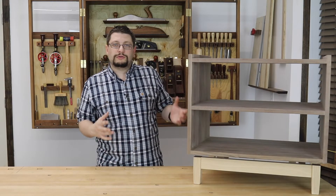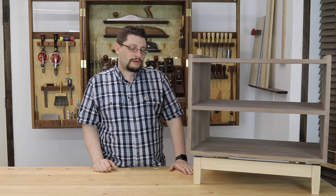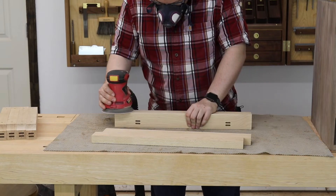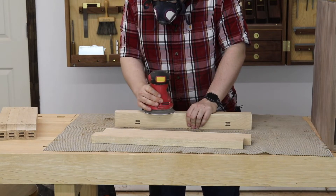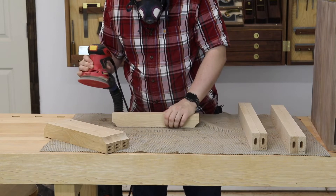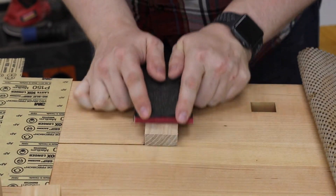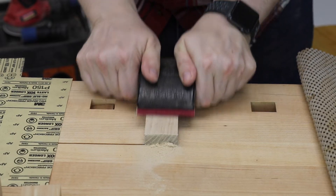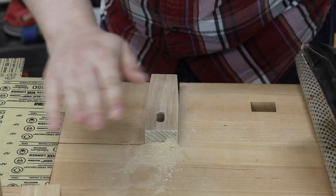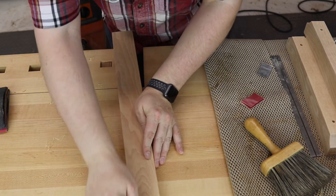That was pretty much it for all the major shaping in the base. After I did all of my sanding, the first thing I did was sand all of the straight parts — the rails or aprons in the front, the risers — sanded all of those up to 220 grit. Then for the legs, I hand sanded those. I wanted to make sure I was not going to screw up the joint between the rails and the feet themselves. I created chamfers on my edges and then used some sandpaper to help round those over.